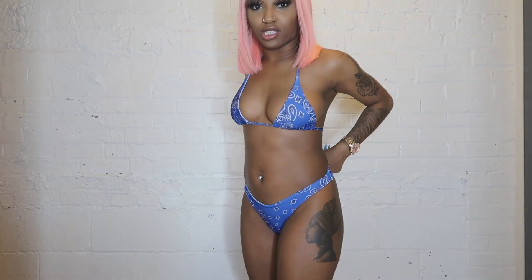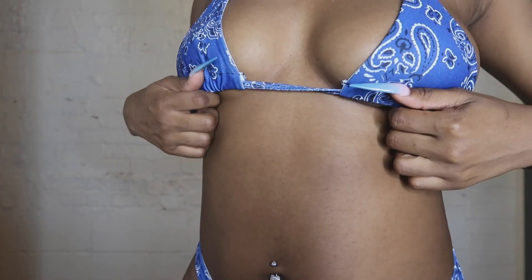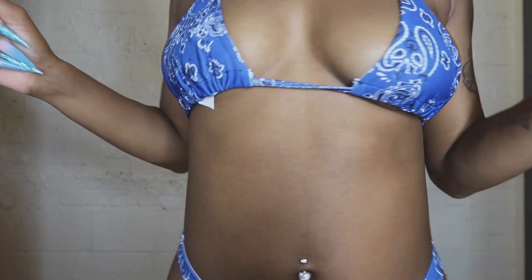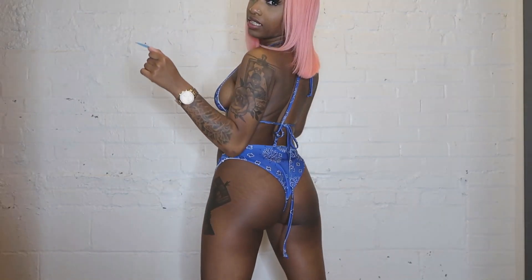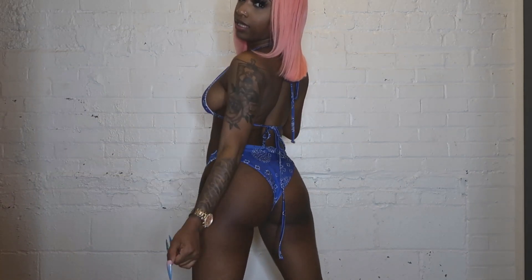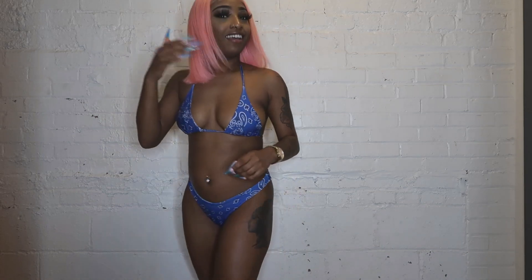Y'all I think we have a winner! This is a thong bathing suit — one of the cutest I've had. It's giving West Coast vibes, like LA energy. It's blue with bandana print — Blue Face, come holla at me, that's how I'm feeling. I really wish the back was a thong cut too, but I still really like this bathing suit. The bandana print is so cute.